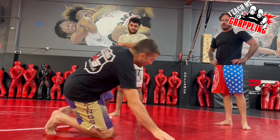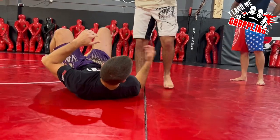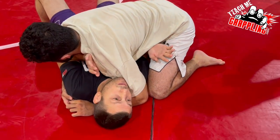Side control. Look guys, on the bottom, escaping — elbows in is always a good policy. Keep your elbows in.